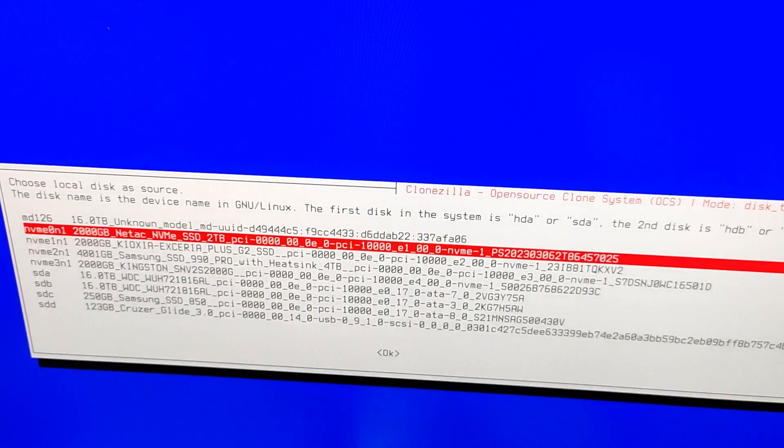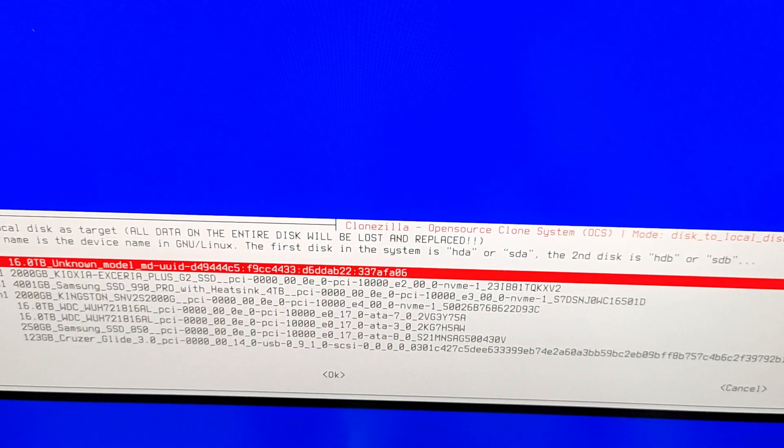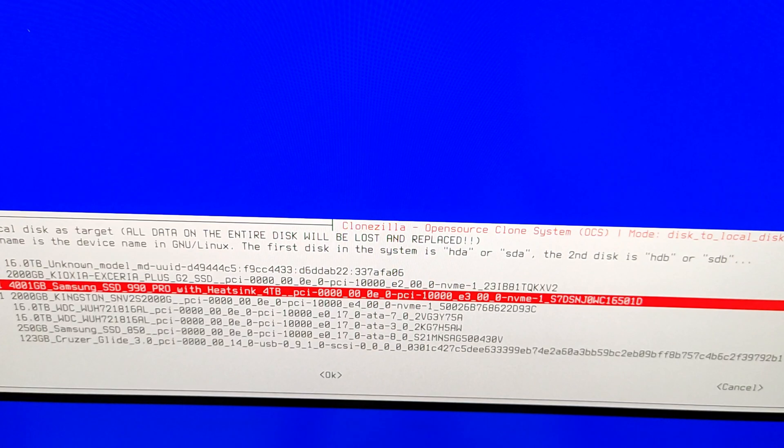I am going to select the Netac as my source disk. Then you will see at the bottom left it says finding all disks and partitions. Now you will see 'choose local disk as target'. This is extremely important — it says that all data on the entire disk will be lost. This is our new disk, the disk that we are going to move our existing data into. This is the 4 terabyte Samsung SSD 990 Pro, so I am going to select this disk as my target disk.